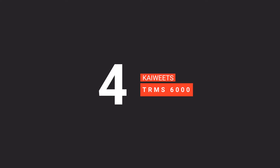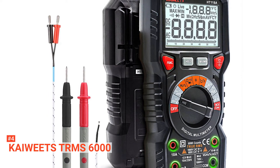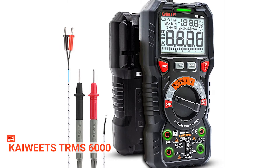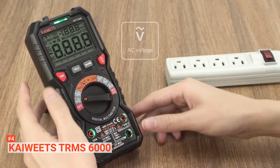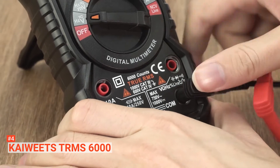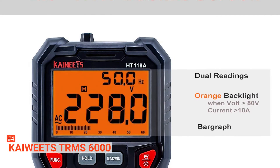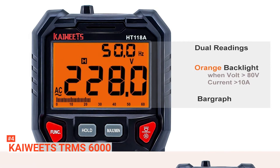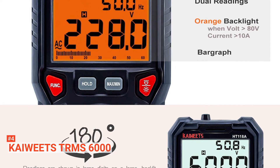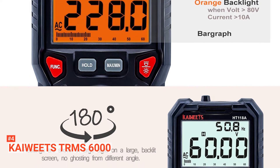Up next in fourth place is the KAIWEETZ TR-MS6000. This digital multimeter has a 6000-count capacity that allows it to take accurate AC and DC voltage and current, continuity, resistance, capacitance, liquid temperature, and diode frequency. With this, you can troubleshoot different electrical issues with ease. All the data is displayed on the LCD screen, and there is also an analog bar graph on the screen to show data results. When testing for AC and DC voltage or current, the display automatically changes to orange color when the data value is above 80 volts or 10 amps.